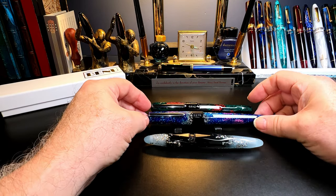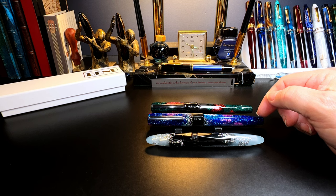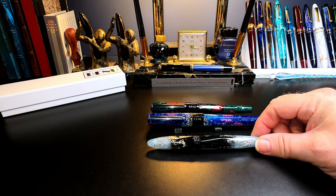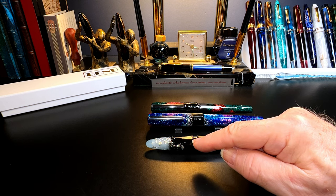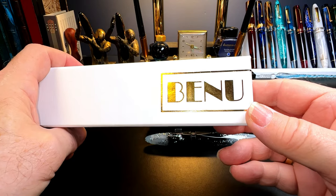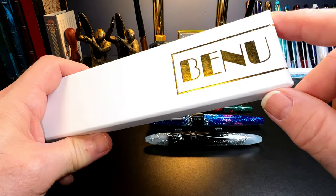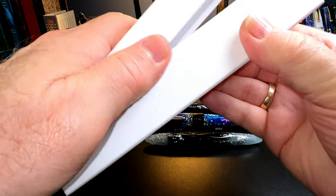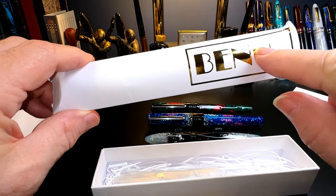The three models are the Talisman, the Euphoria, and the Briolette. All Bennu models are made out of cast resin with various embedded, usually sparkly materials — some finishes actually glow in the dark. The Euphoria and the Talisman are both flat-top, faceted, and sport clips, while the Briolette is a cigar-shaped, clipless but faceted pen. Each model has a black plastic cap band with Bennu engraved in a curiously art deco style typeface, which you can also see on the packaging in foil stamp.